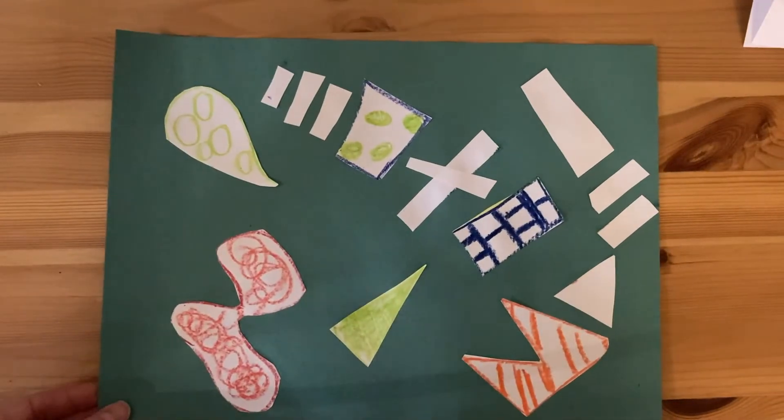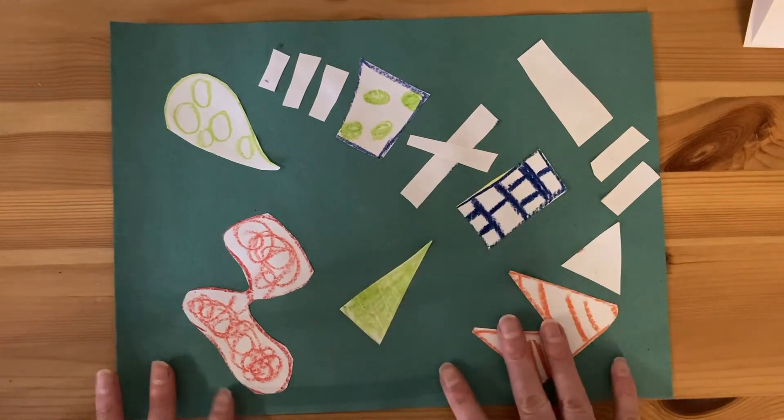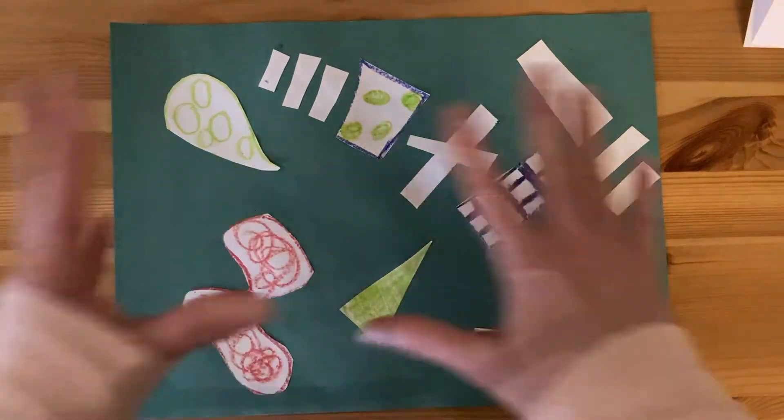Here's one I made that's inspired by Henri Matisse, just using different shapes — organic and geometric — to make an abstract artwork.